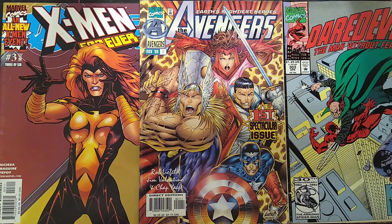Hello, my name is Matthias Cavodi. Welcome to my channel. Today we're going to talk about the Heroes Reborn era of the Avengers.